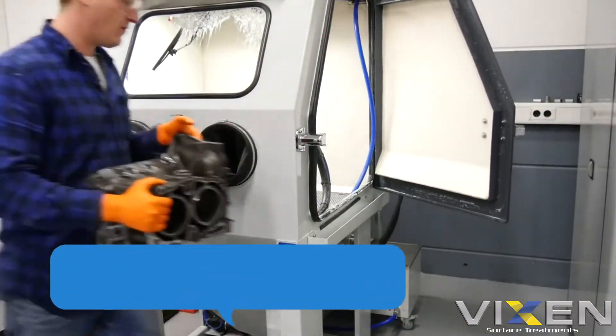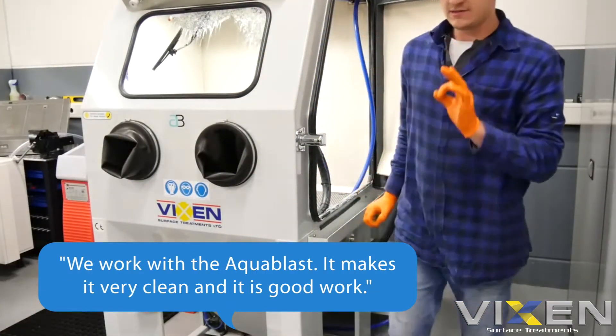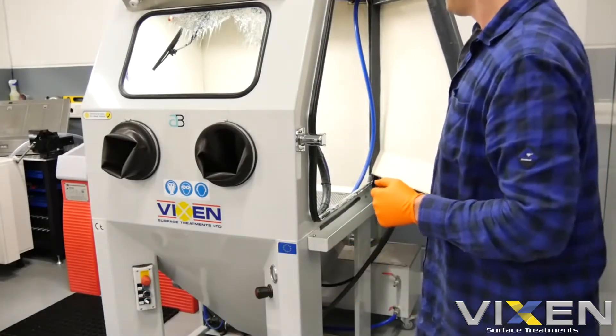In the next step we work with the Wixell Aquavas. It makes it very clean, it is a good work and very comfortable. Let's go!